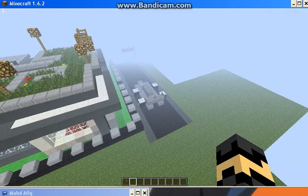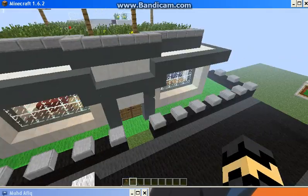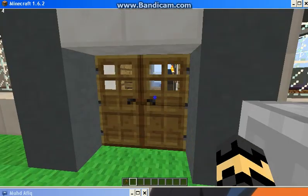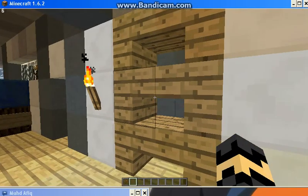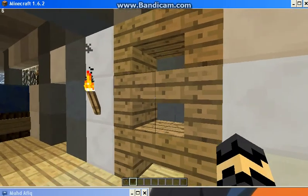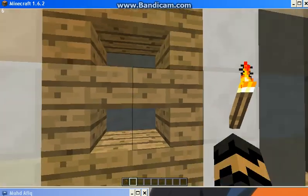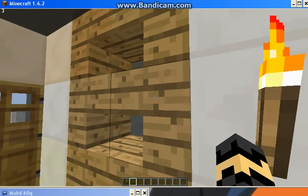Let's get in the house and take a look. This is the shoes storage area.